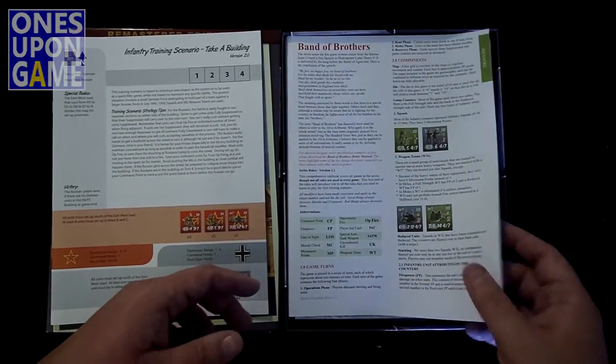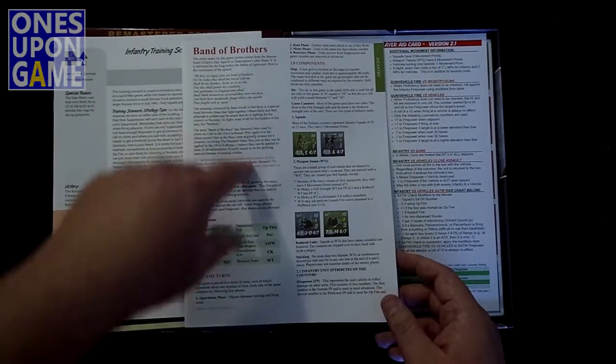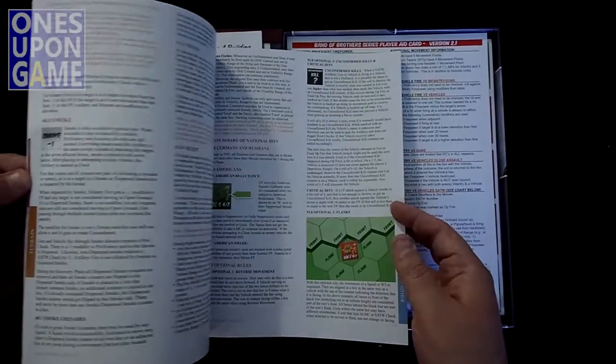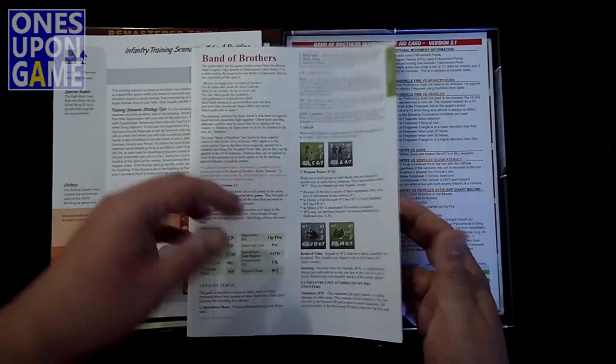They've also gone to a series rule book. This is the Band of Brothers series rule book here. It should be the same one that's in all the series, all the sets. They explain the rules and how they work, and any special scenario rules will be in the scenario book.